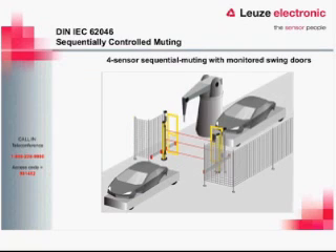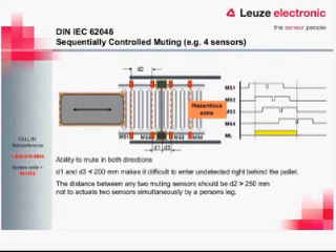In four-sensor sequential muting, the product trips the first sensor, then the second sensor, signaling the start of the mute. The light curtain mutes as the product passes through, then the third and fourth sensors are triggered. As the product clears the second sensor and the light curtain, the curtain goes active again. Once the product exits sensors three and four, the mute is complete and the light curtain returns to normal operation.